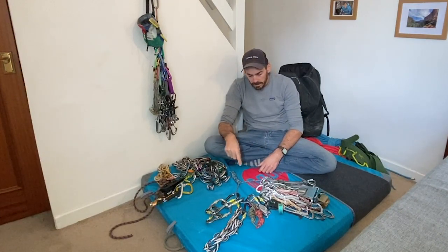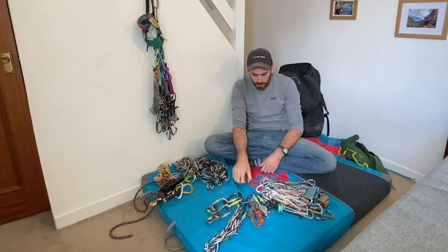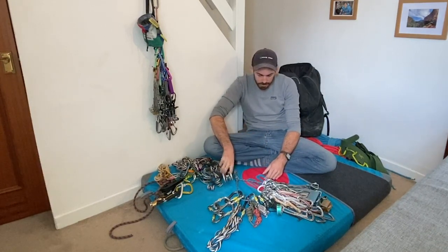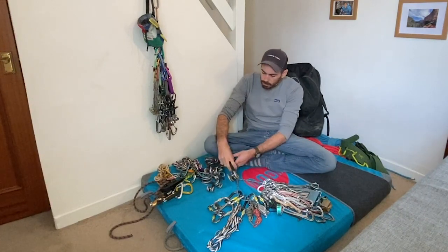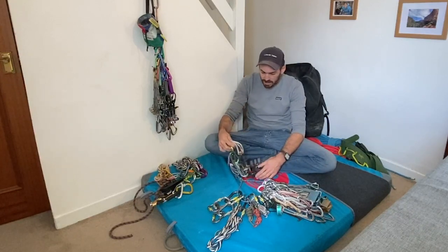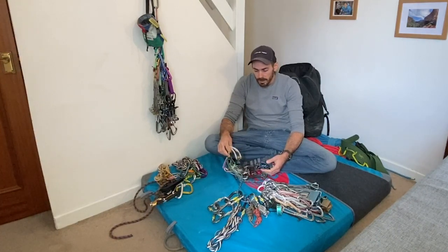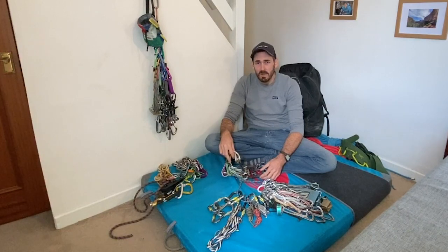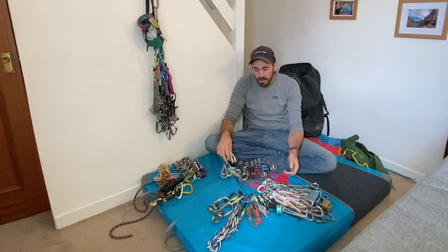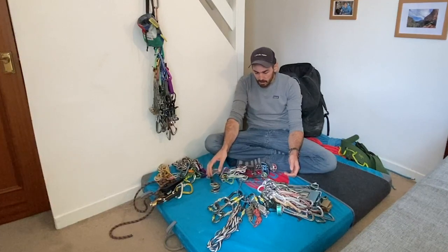And I haven't even mentioned cams yet. Are they an advanced bit of kit? Well, they're more advanced than a nut, but they're just completely normal for trad climbing - it's 2020, everyone carries them. Do you need them straight away? No, because a lot of these Diff, V-Diff, Severe routes that beginners will be on were climbed in the 20s, 30s, 40s before even these exciting things. So you don't need them, but they just open up so many gear options, and as you progress you'll definitely want some.